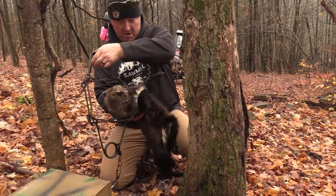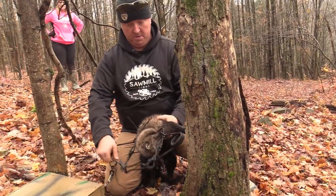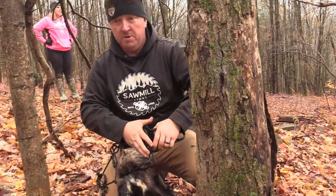Alright, we got our first fisher of the year — little female. Get her out and get this trap reset.